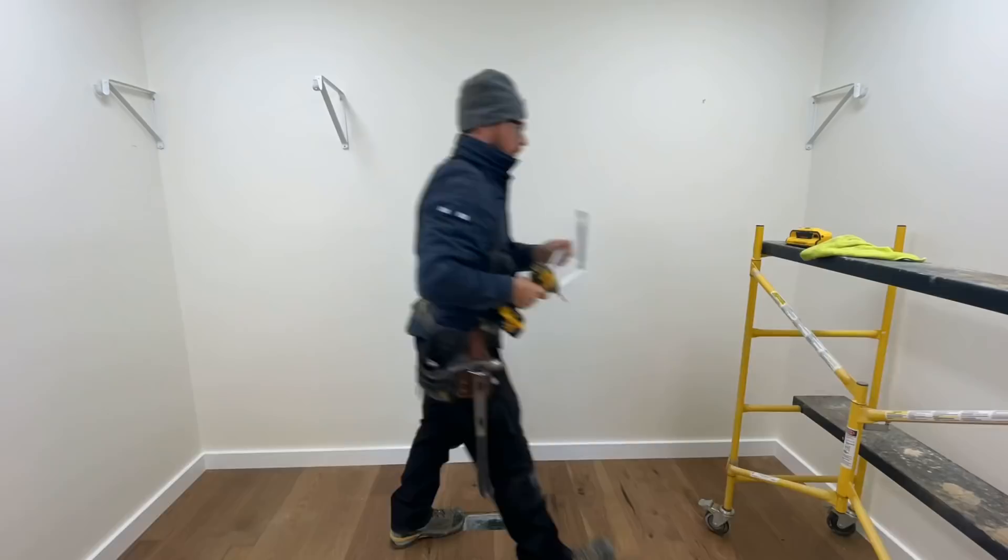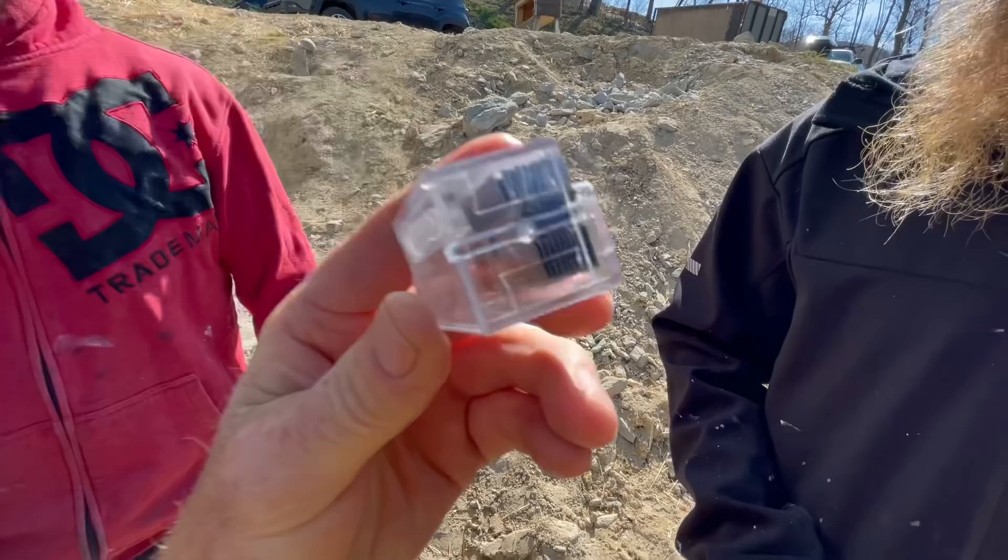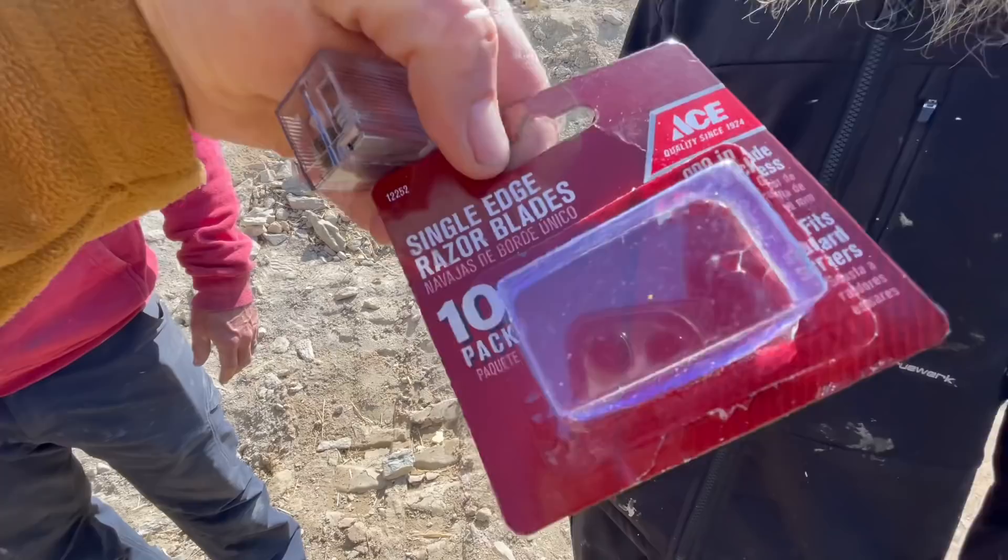Just got hornswoggled — there's only half the blades in this case. Why did they make such a big case? It says ten on the label. Better count them. You got half-hornswoggled — you just didn't read it. Though you would think there'd be 20 in a case that size.